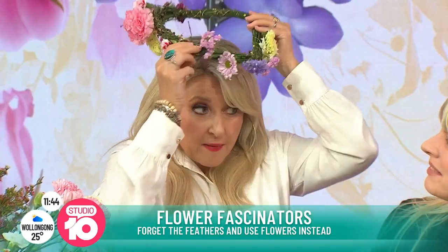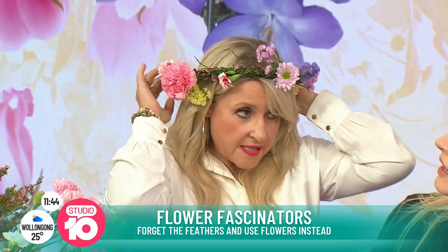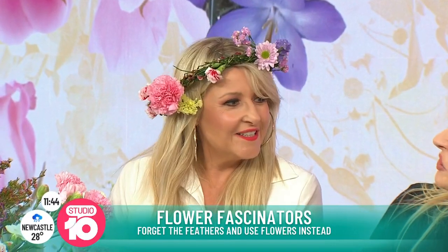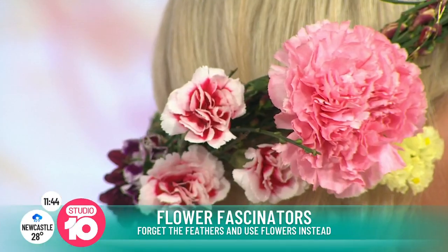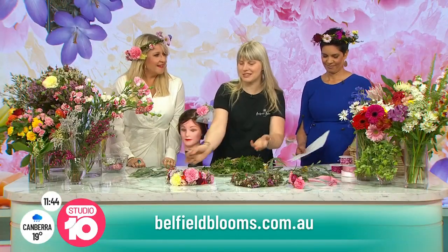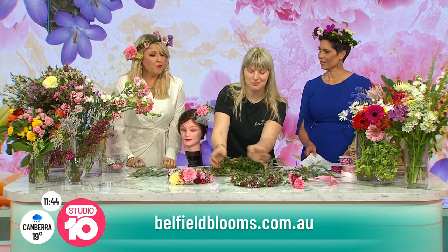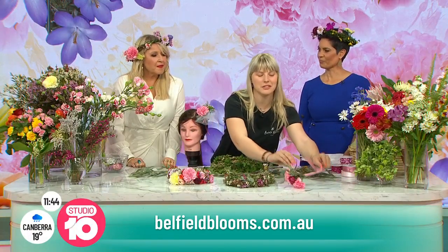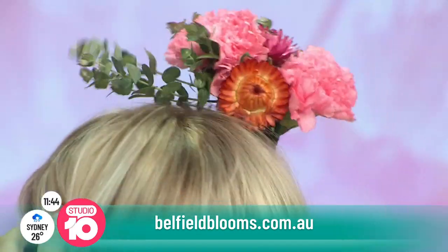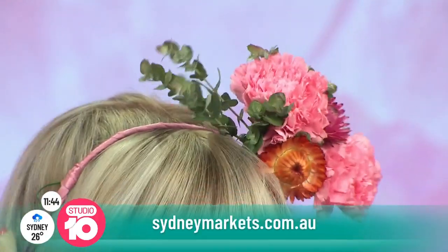Do you have much demand for this? Do you have people coming into your florist asking for this sort of thing? Well, we are still new — we opened in March. So this is where people should come! Yeah, we can prepare them. Put one on — I love this one. Oh, that looks great. That's very pretty, you almost look virginal.